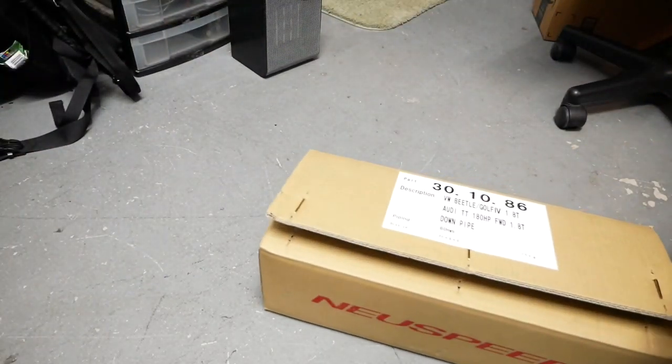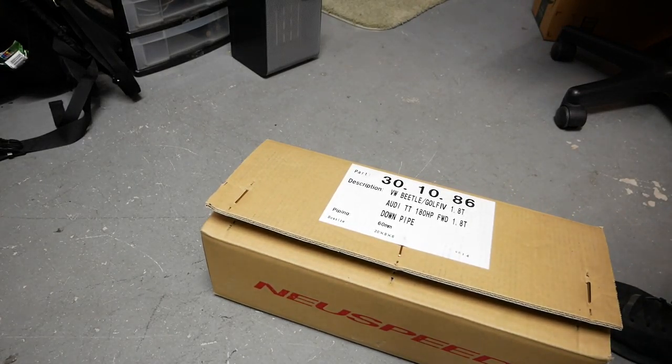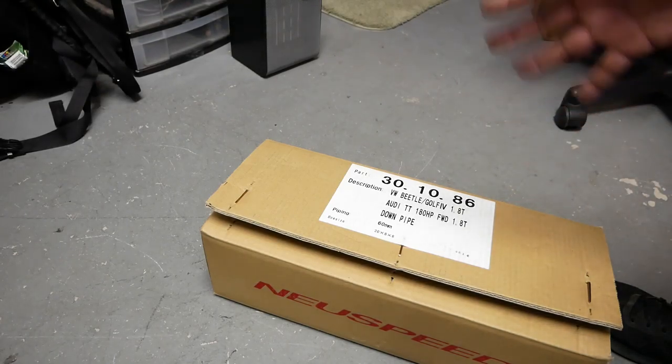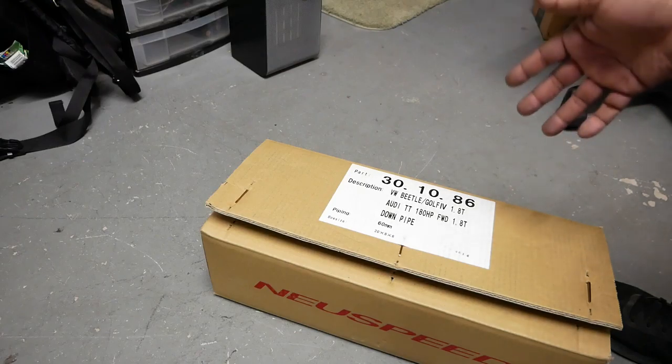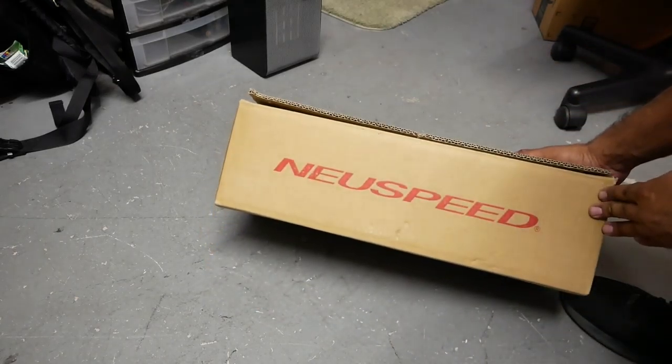Someone else asked for this one, so this is the New Speed 1.8T downpipe. This is a two-and-a-half inch downpipe, not a three inch. For a KO4, you don't need a three inch — two and a half is more than enough for your exhaust system.